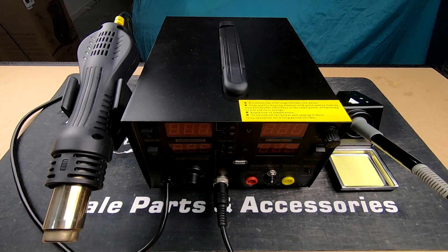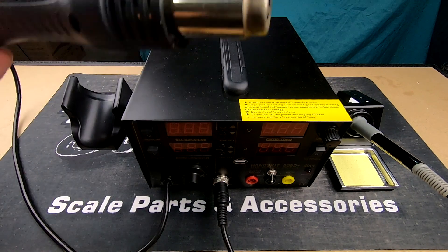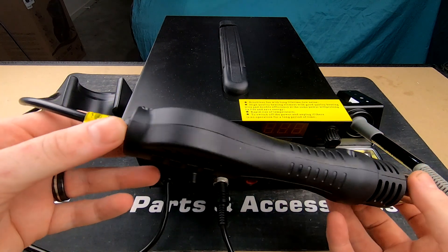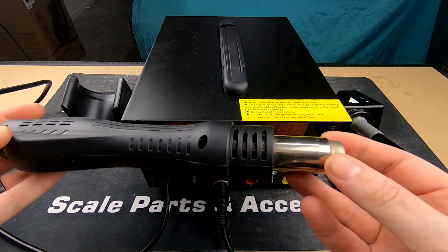Nicky of RevXS Customs. Today we're going to have a look at the Handskit 909D 4-in-1 soldering station. We'll start with the heat gun which comes with it, which will be very handy for doing heat shrink. We're also going to use it for 3D printing, just for cleaning the inside of parts after the supports have been removed, just to smooth it up.